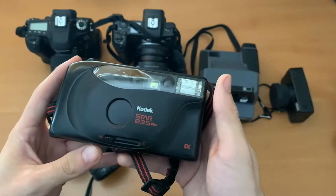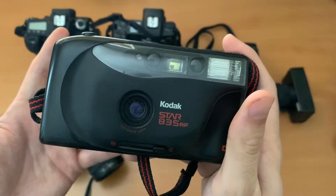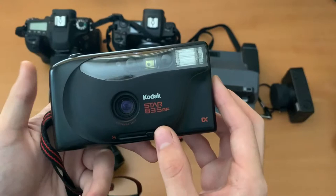Here's one of the film cameras that I carry on me pretty much everywhere I go. It's a Kodak Star 835AF — a small little point-and-shoot with a flash. It's really easy to use with basically just one button. You slide it open and the flash is ready to go. It auto winds and auto rewinds and the pictures I get are really nice. I really like using this to have something quick and easy so I can snap pictures on film.